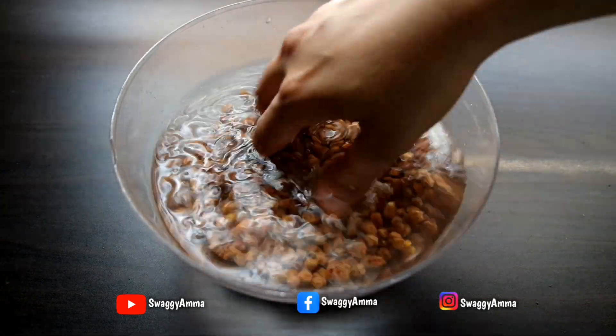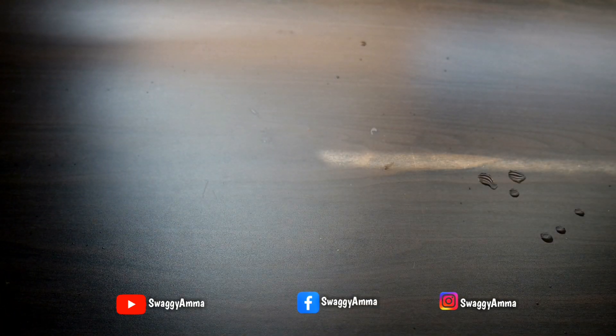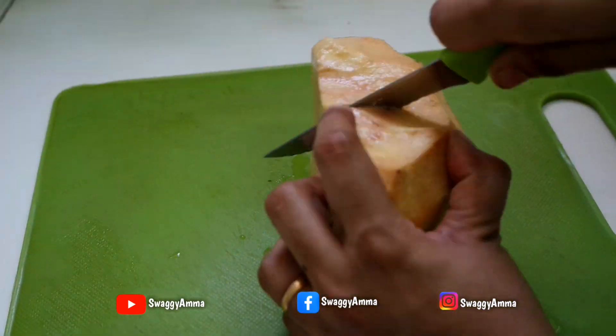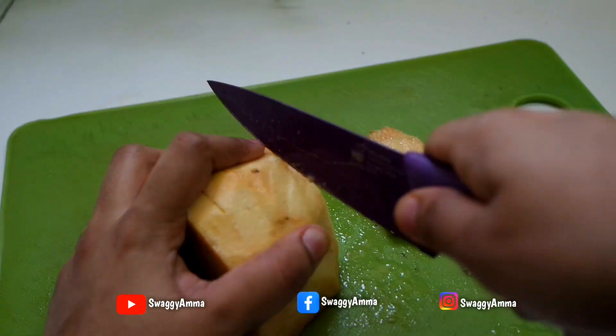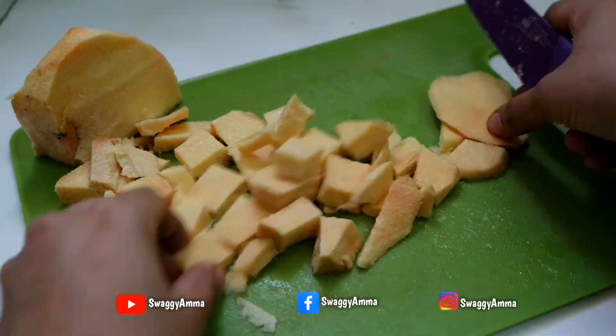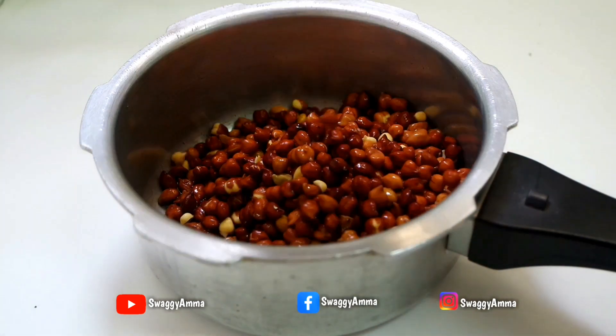Next, take the elephant yam and chop off the outer skin. Then chop it into medium-sized cubes and wash thoroughly before further cooking.